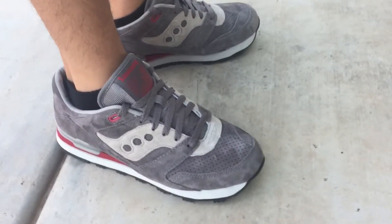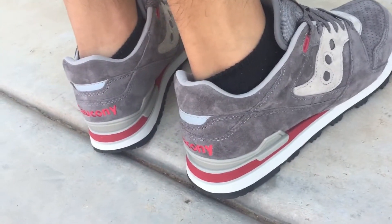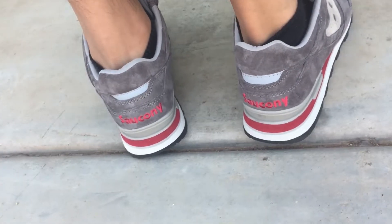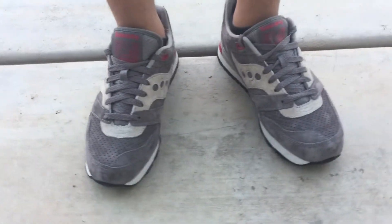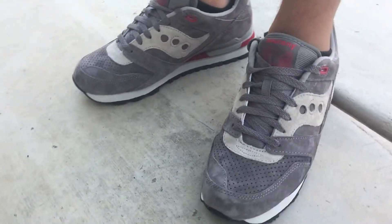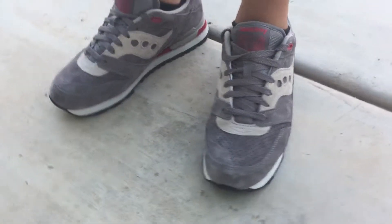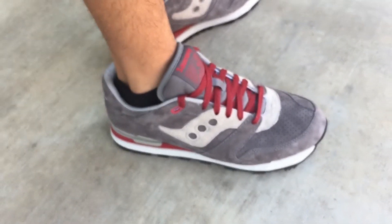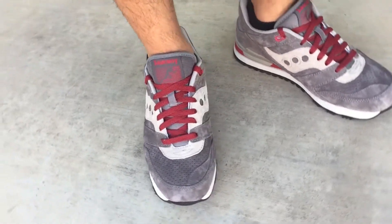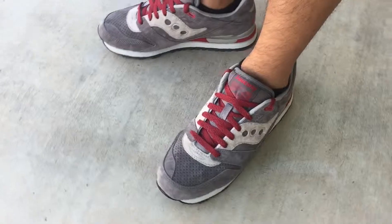Now this right here is the second lacing style. I used the burgundy laces. Let me know which ones you like more. My opinion, I like how this one looks. Leave your comments down below which ones you like.